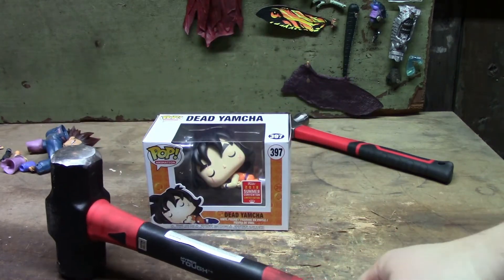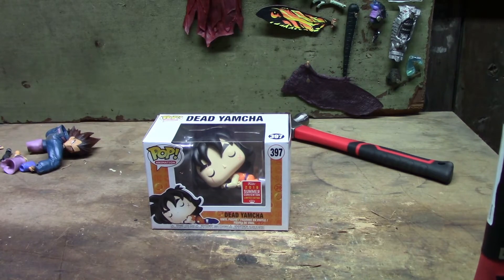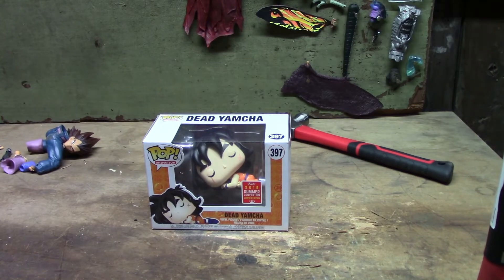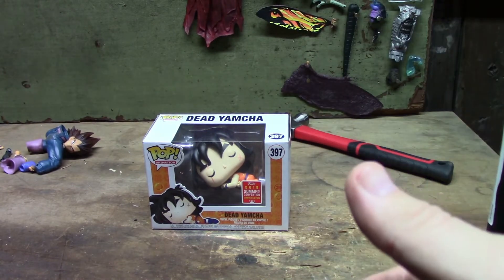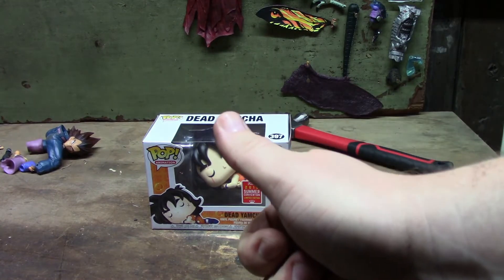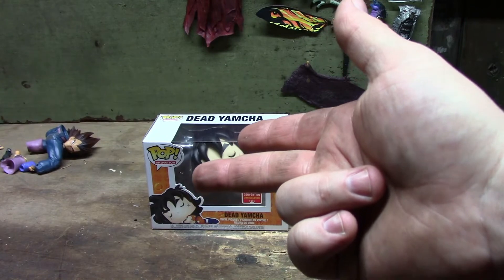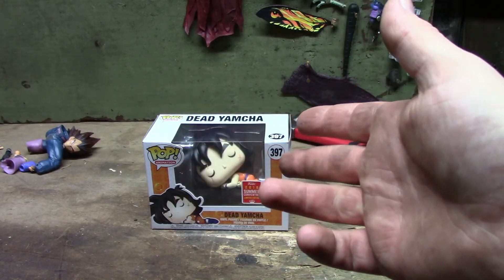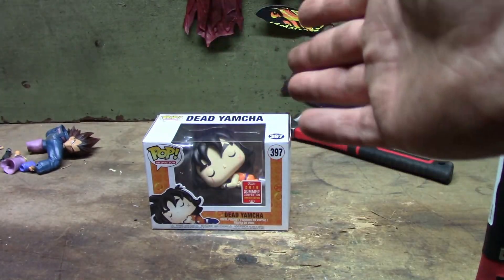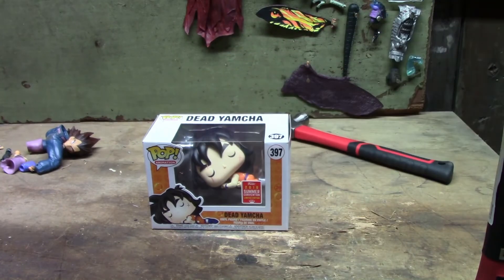Actually, I can't smash it. So what I'm gonna do — if you are a true Dragon Ball Z fan and you're interested in this, let me know in a comment below because I will be doing a giveaway of this Dead Yamcha Funko Pop figure. If you're interested, please let me know down below. You have to make sure you like the video, subscribe to the channel, and type 'yes' in the comment section. I'll give it about two weeks after this video comes out and then pick a random person.